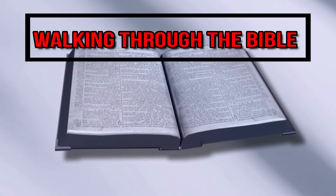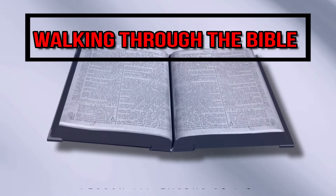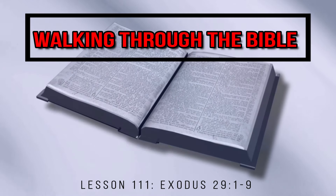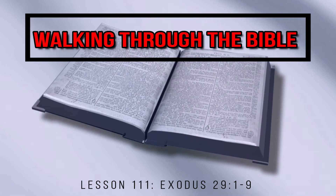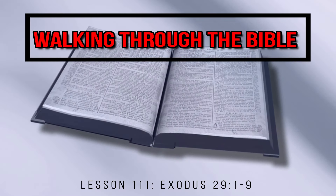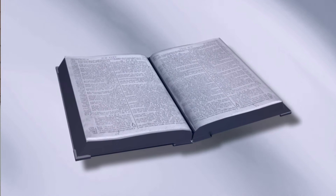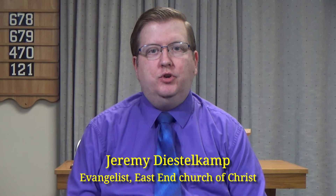How are the priests to be consecrated before God? This is the question we seek to answer today as we continue our verse-by-verse study of the book of Exodus on Walking Through the Bible. If you have a Bible with you, turn to Exodus 29. We're going to be reading from verses 1 to 9.